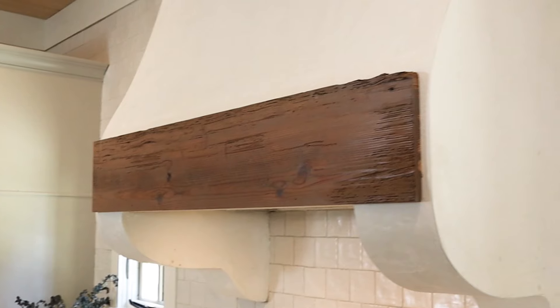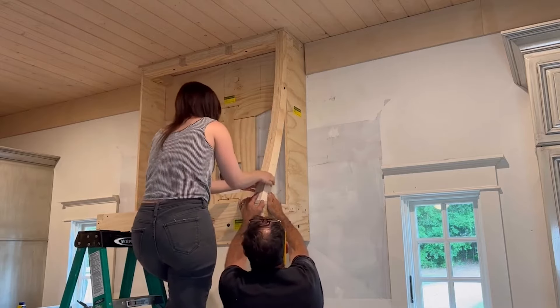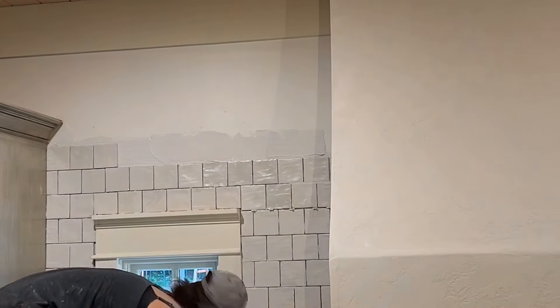Moving on to the next project — it's actually behind me — my range hood. This might be my most controversial DIY project; people either love it or hate it. When we bought the home the kitchen just didn't match the house itself. I envisioned a European farmhouse kitchen and wanted this big statement piece of a plastered range hood. If I had to change anything, I think I would have left off the corbels and gone with a more traditional Arcadian style — the corbels make it feel even bigger than it already is.